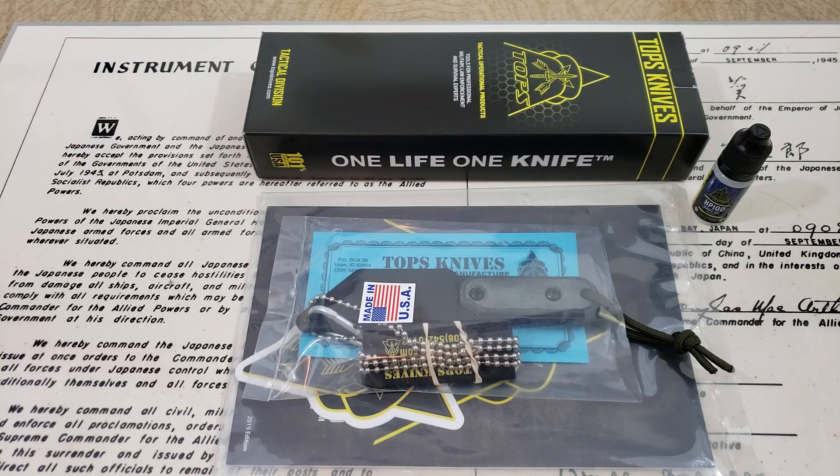All right, hey guys, OFD checking in here and tonight it's going to be a knife review. Tonight we've got a knife from Tops Knife Company.